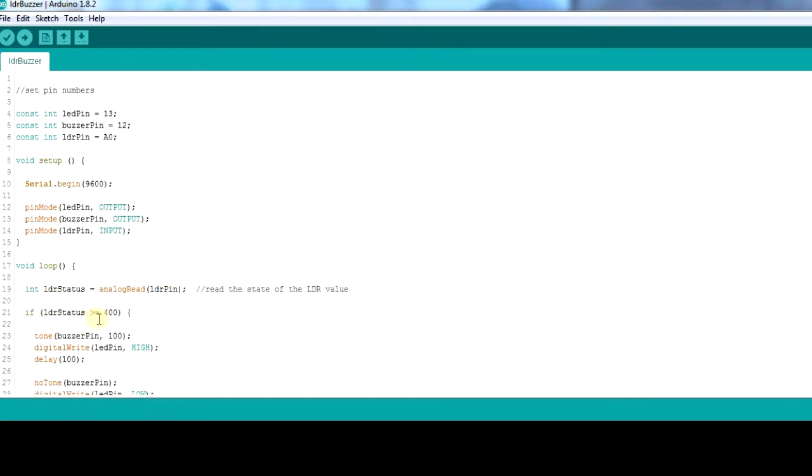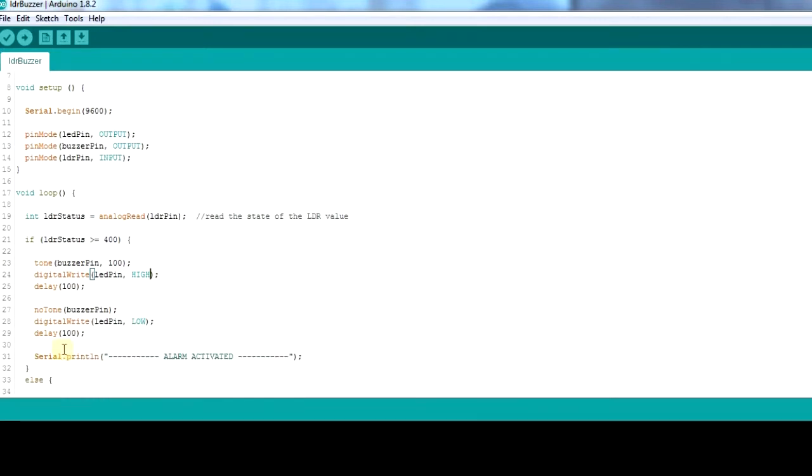If the LDR status is greater than 400, we run the function tone. The tone function takes three variables — two obligatory and one optional: the pin, the frequency, and the duration. Here we have a duration of 100 milliseconds and a frequency of 100 Hz. When it makes a sound, the LED goes high and stays on for 100 milliseconds, then goes off for 100 milliseconds — that is why you see the light blinking.